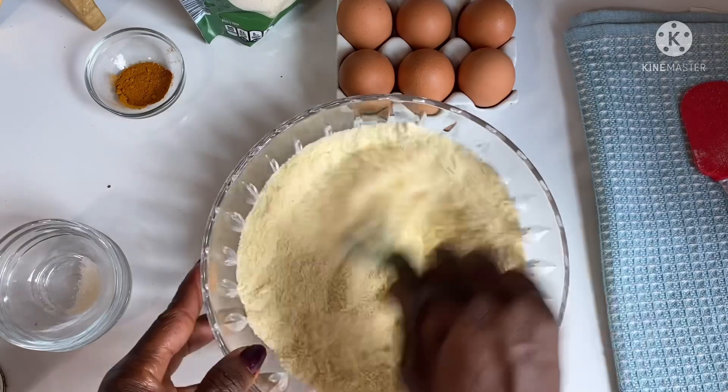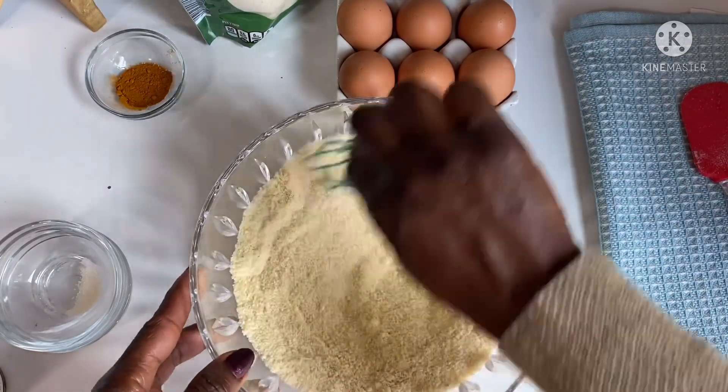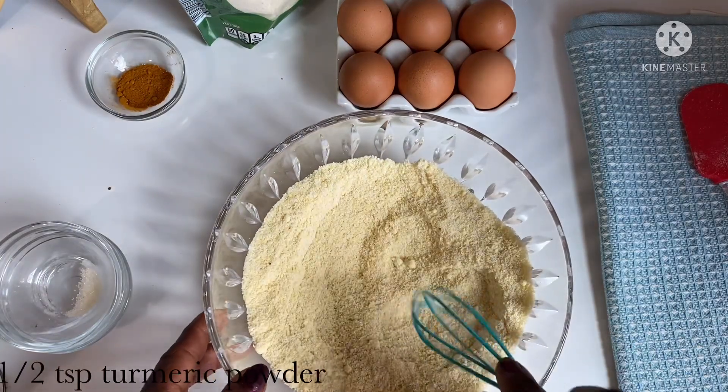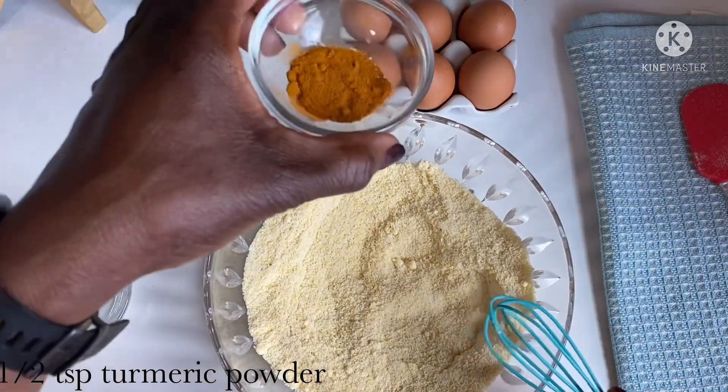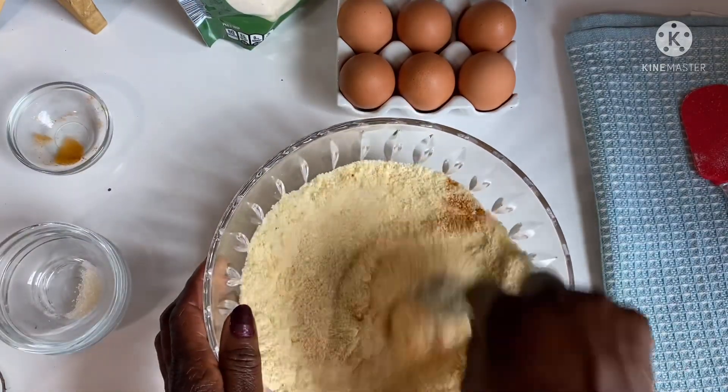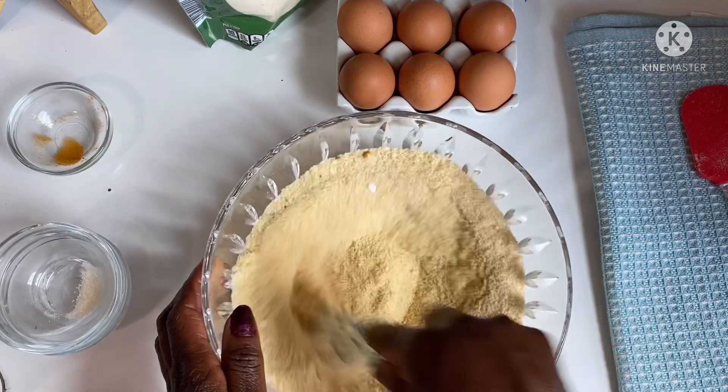We do DIYs and we create new recipes on this channel — it's full of amazing recipes, so please subscribe and share with all your friends. Now I'll add my turmeric, about half a teaspoon.